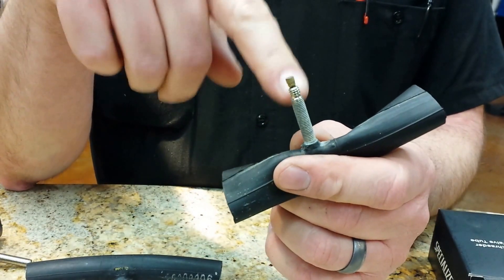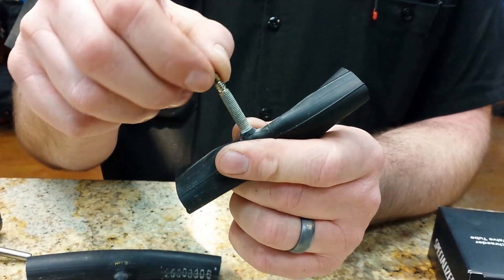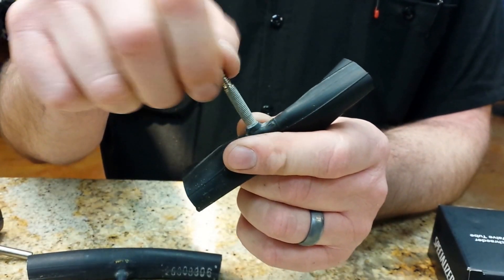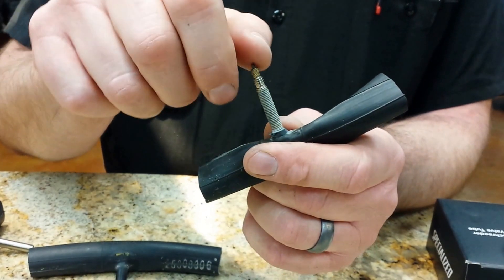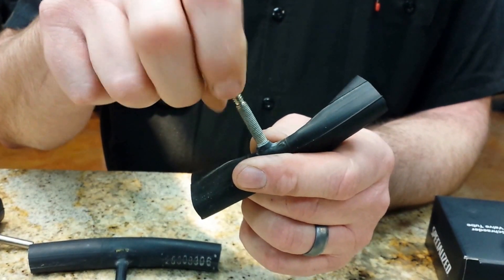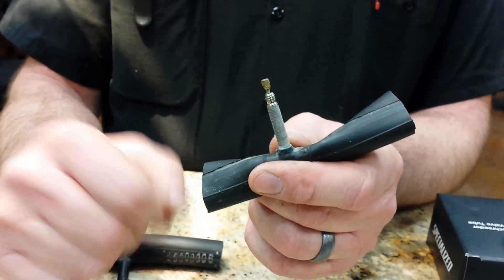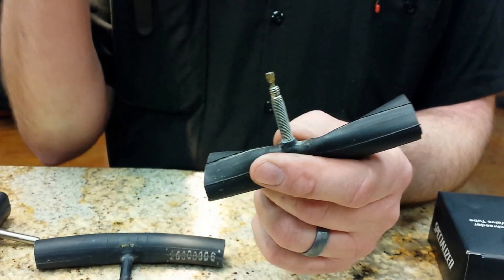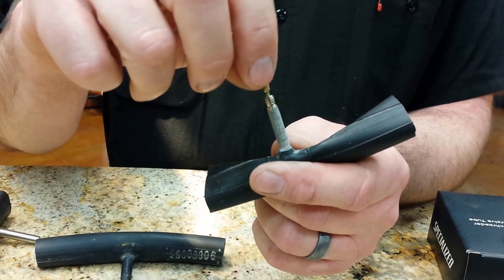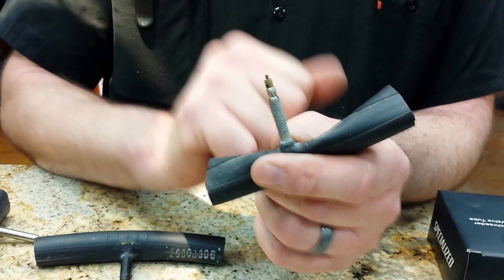Since the Presta valve does not have a spring to keep it shut, it has a little nut on top that you have to close. So if you have Presta valves and you go to inflate the wheel, the first thing you need to do is open the valve up — just turn the nut until it stops. You can put your pump on and pump it up. When you're done, the air pressure will tend to keep the valve shut, but you still want to close the nut so that if something bumps it, the air won't get out.